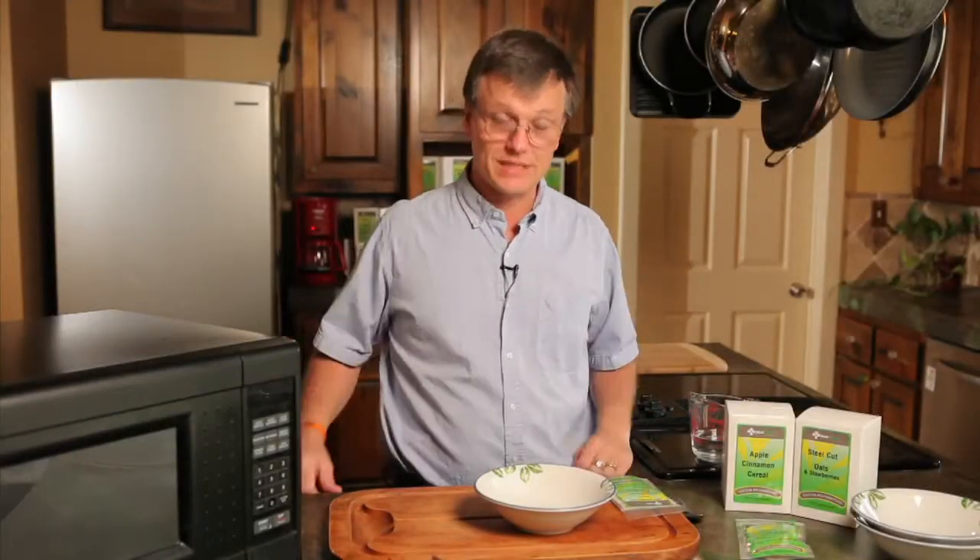Hey guys, Alan Basinger with MediHealth again. Welcome to my home. Today I want to talk about breakfast, one of my favorite and one of the most important meals of the day.